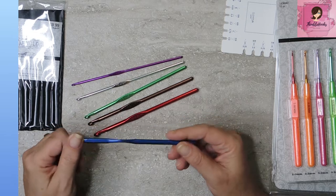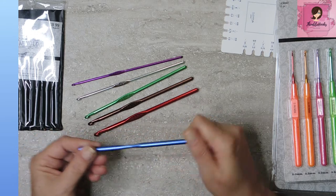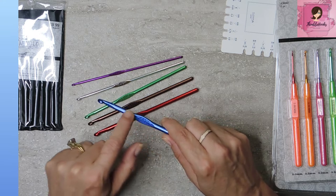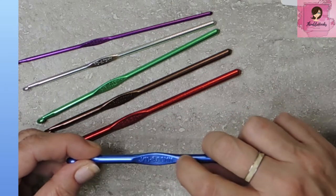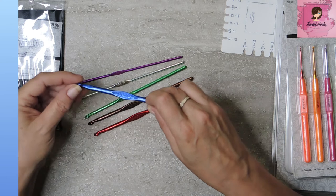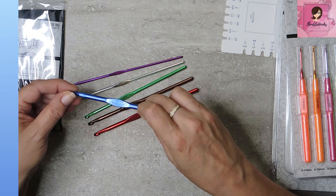They're just basic aluminum hooks. Nice flat spot for my thumb. They're obviously not ergonomic in any way. The size is raised right into the hook — you can see and feel it. This is a J10 six millimeter, written right on there.